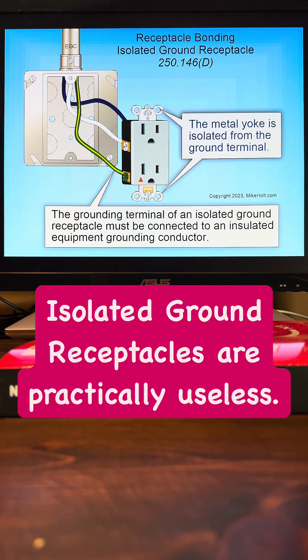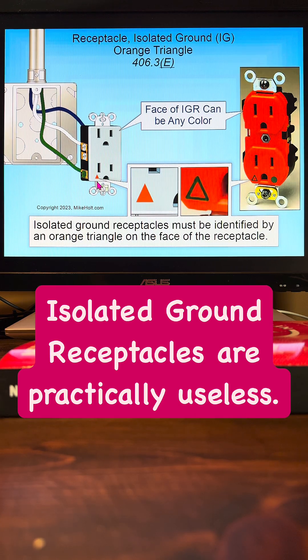Get your code book. Isolated ground receptacles have to have an orange triangle. Here's an example of a receptacle with an orange triangle inside the green line.